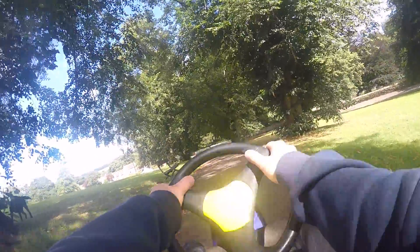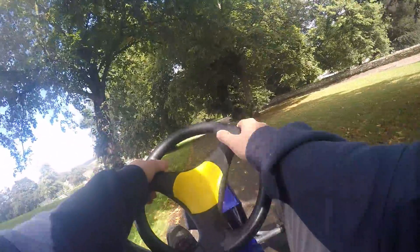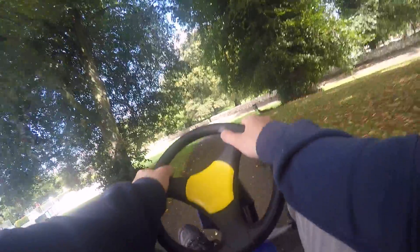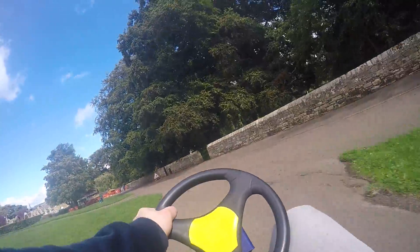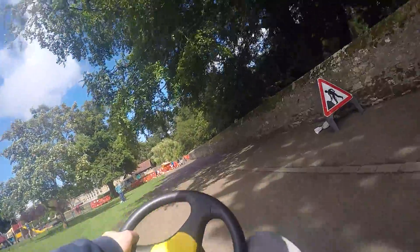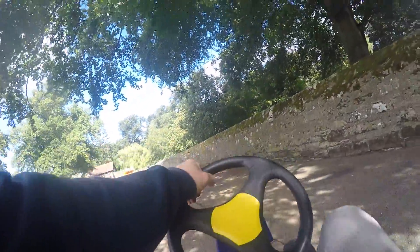I even get more control when the seats are more forward. Look how fast we're going — weeee! I even did a little skid as well.